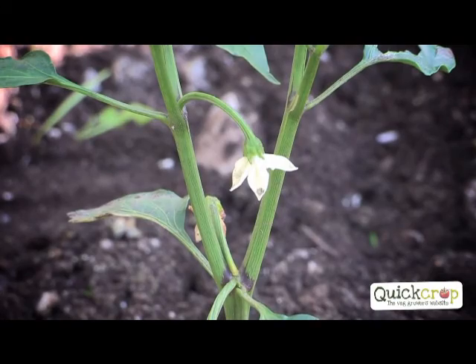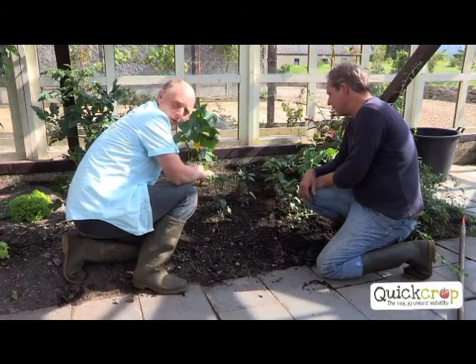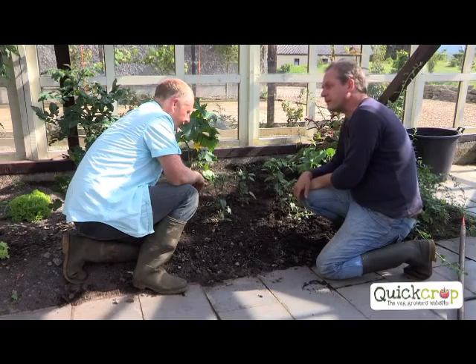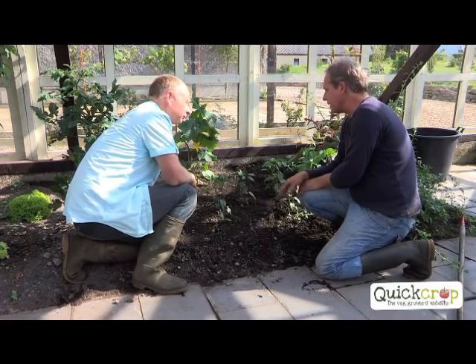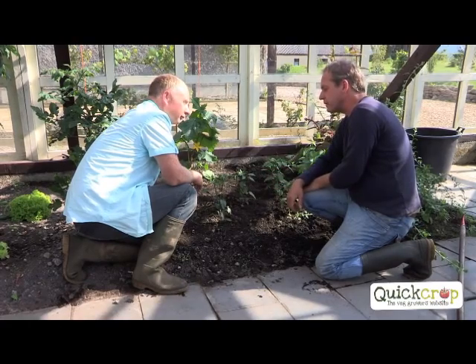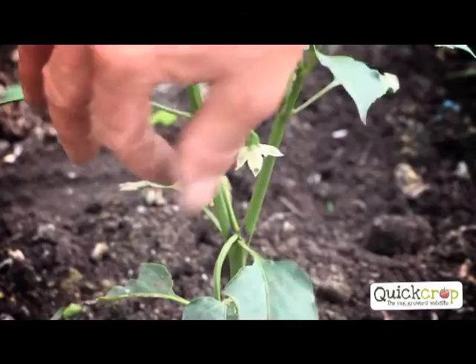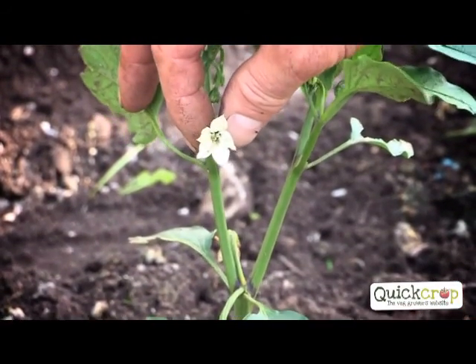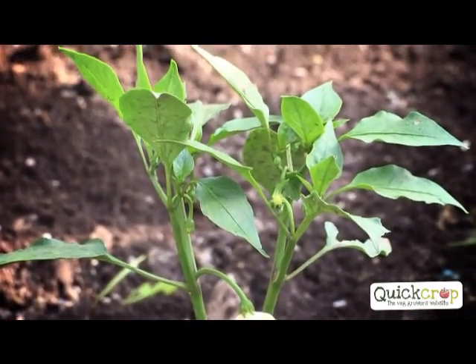They're flowering - can you see that? So that means we'll have a chili there. They don't like too much water. They're in the glass house, but pests and diseases - they get affected by the greenhouse whitefly, same as the tomato. I spray the garlic nettle spray once a week. And do chilies need to be fed? They're not really hungry - they're quite small. And probably if you feed them, you'll get less of a taste, less of a fierce fieriness.